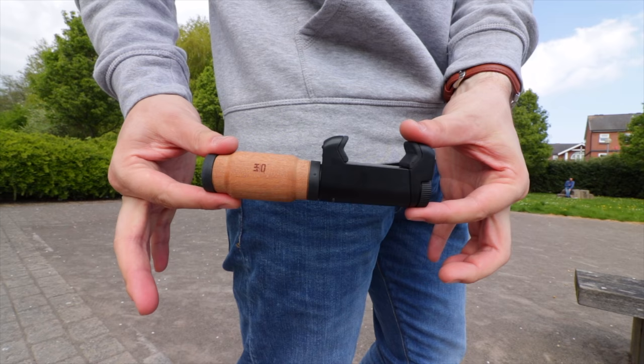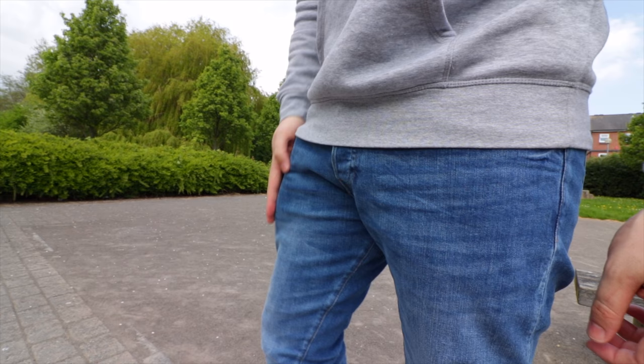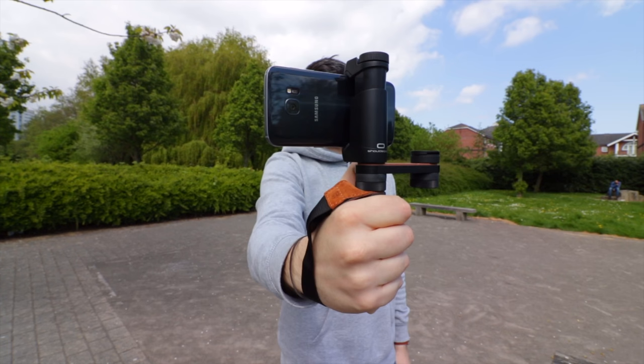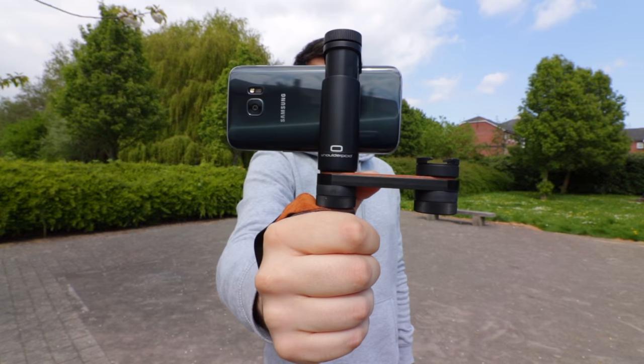Now can it fit in a pocket? Well, kind of and kind of not. It does look a little bit strange so I wouldn't really recommend it — I'd definitely put it in a bag. What we're going to do now is take a look at some footage taken with the ShoulderPod R2 rig to see exactly how it helps and how it looks.